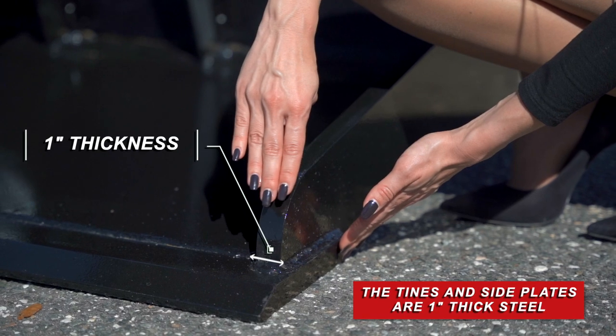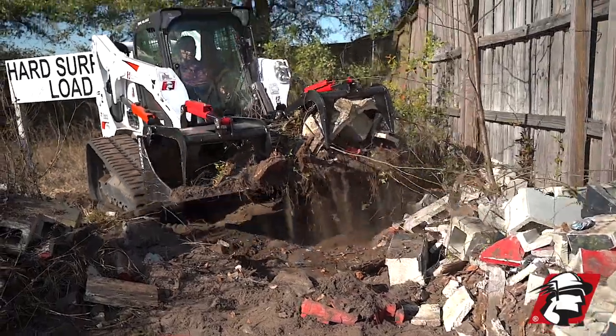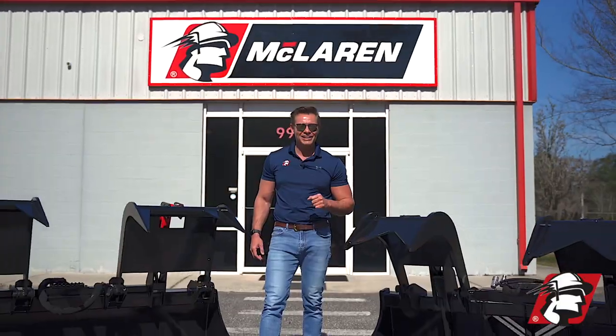Our tines are manufactured with one inch steel plate. If you're looking for a closed bottom grapple bucket, call McLaren. Go McLaren, go extreme.